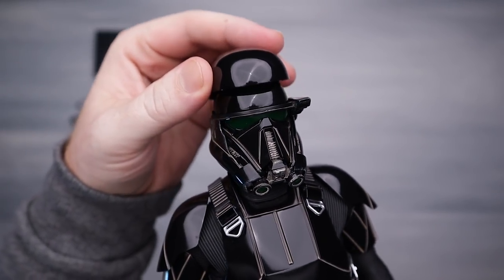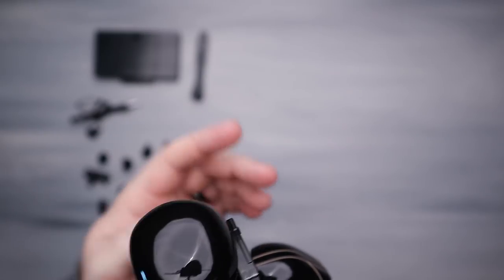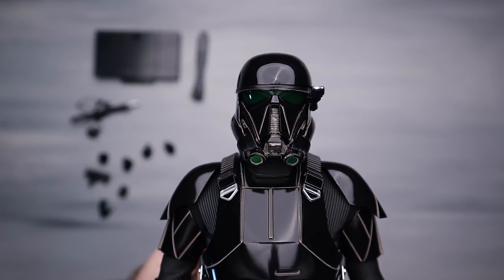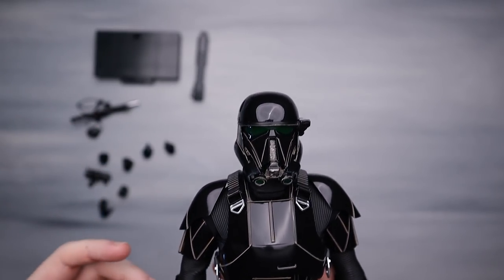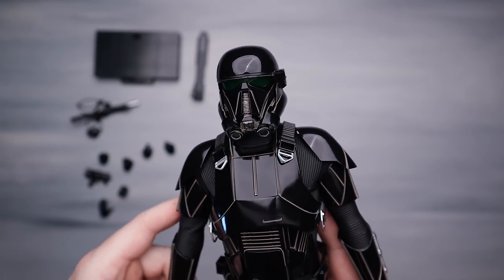It does have a battery function in the head — you pop that off, put those little watch batteries in, and flip the switch right there. There we go. I'll kill this light — you can kind of see what it does. We've got a light-up function here and a light-up function down at the bottom with these little green deals. They're not super bright, but they are there if you want to use them. Obviously if you turn the light back on you can't see them at all. It's not a feature I use in my collection because they're just not bright enough, but the lenses are super green. I don't recall the Rogue One version being that green.